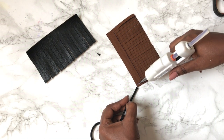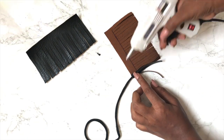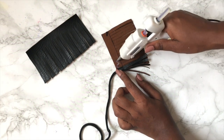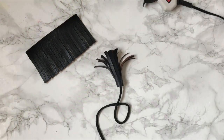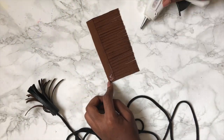Using a glue gun, you take one end of your rope and then you attach it to the faux leather. You just apply the glue to the faux leather, place the tip of the rope on top of it, and then you just roll it over like this. After this, you just take the other end of the rope and apply the same steps and you're done.